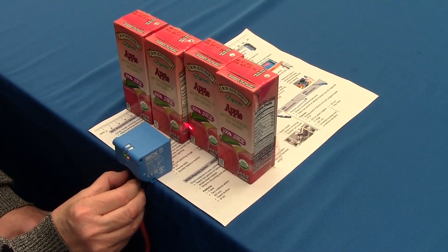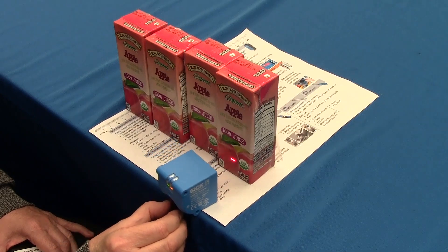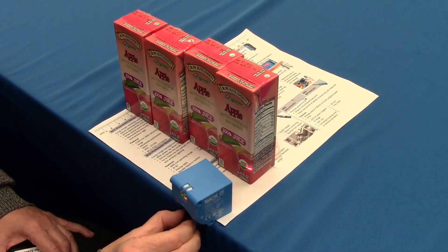In case your customer asks, note that these packages are not aligned exactly next to each other.